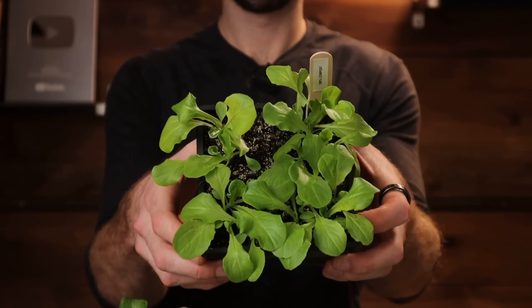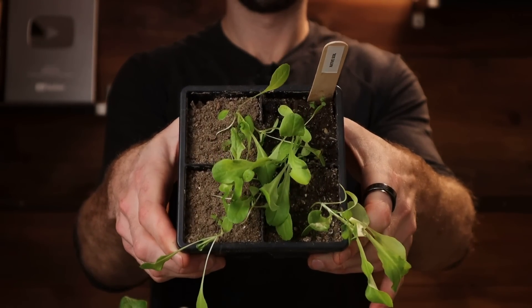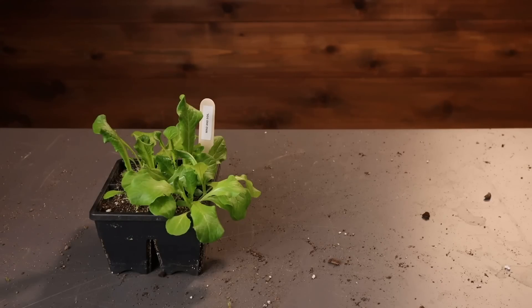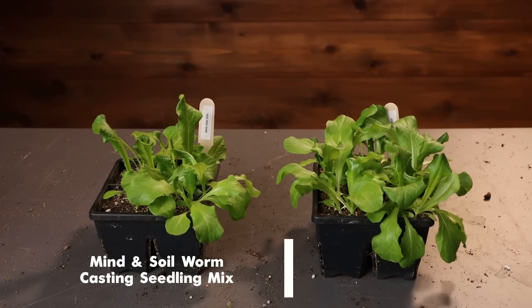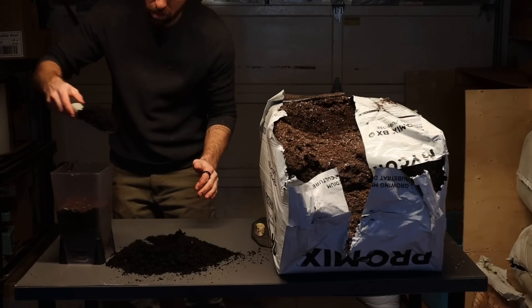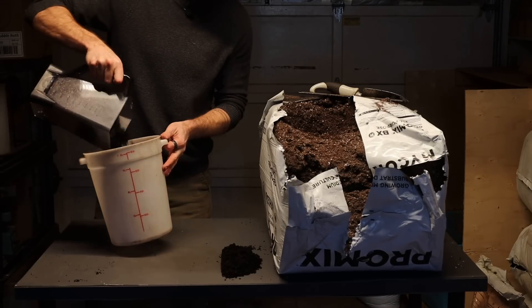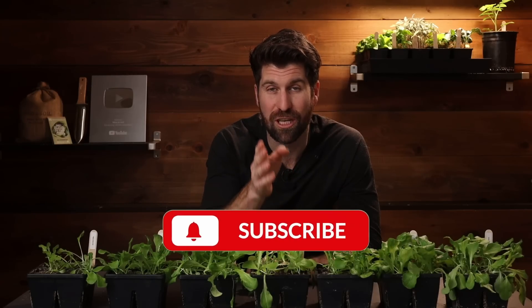Seeds absolutely can germinate in either of those environments — however, it's just not the most optimal environment for maximizing growth. The third observation is that my worm casting seedling mix is falling behind the new mixtures that don't have worm castings. It might just be that there is enough nutrition and microbial life from the compost. I've just kicked off another experiment testing multiple composts and five different types of worm castings to figure out how big an impact compost makes versus worm castings. Subscribe and turn on notifications so you see that one when it launches in about a month's time.